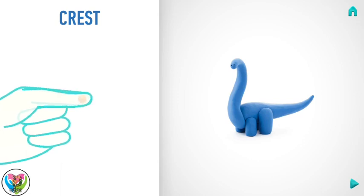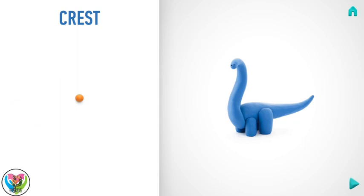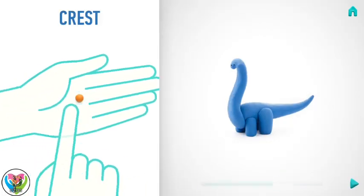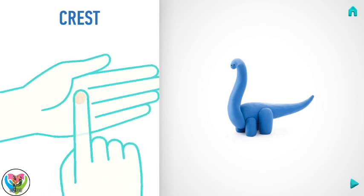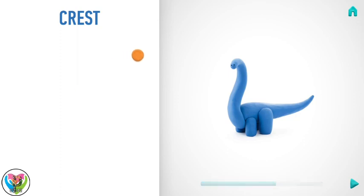Now make a crest. Take a piece of orange clay and roll one little ball, and flatten it with your finger. Well done! A crest is done!